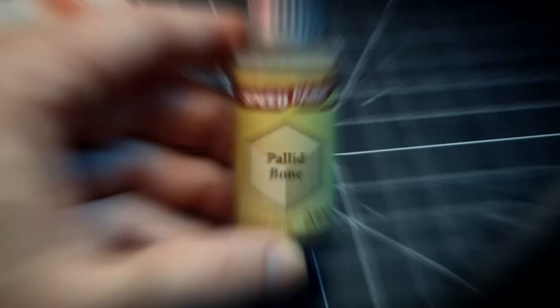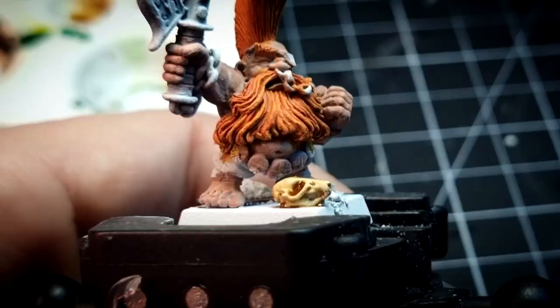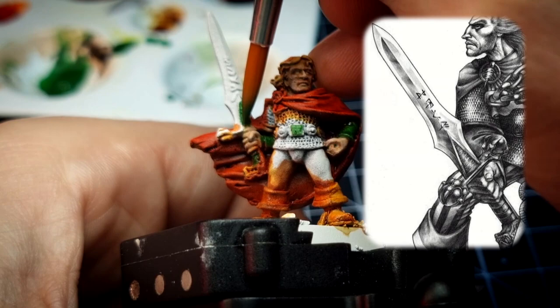The boots Felix wears are painted with Pallid Bone. This tan color is also used to darken some of the recesses in the flesh of both Felix and Gotrek. Once the first coat dries, I give a second coat on Felix's boots. Then Death Orc Skin is used to paint Felix's tunic, belt, gems, and the details and runes on Karaghul.